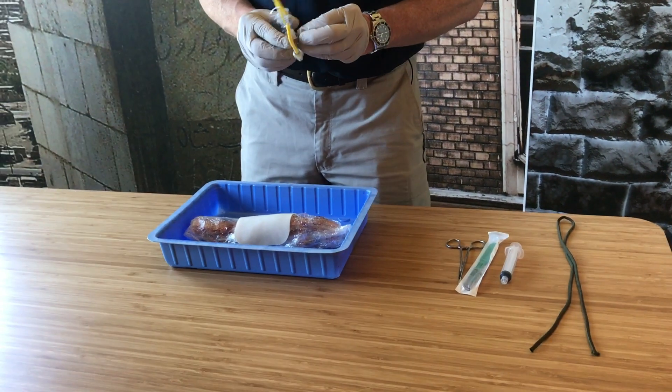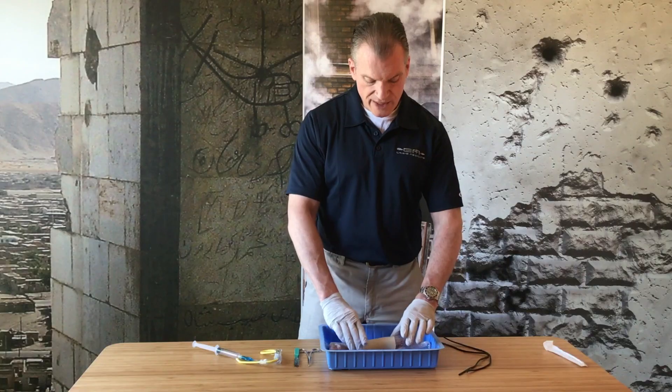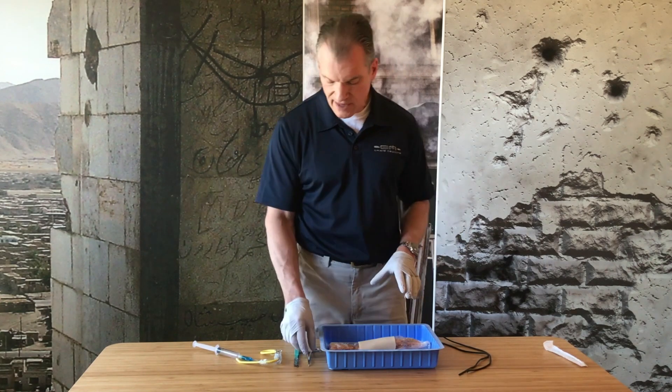Let's use this NAR tracheostomy tube with the preloaded bougie for a surgical airway here. Pig trachea. I'm at the right side of the casualty, head and feet down to the side.